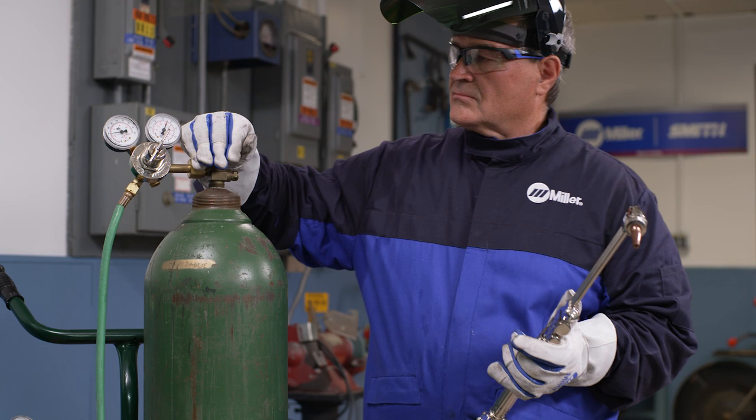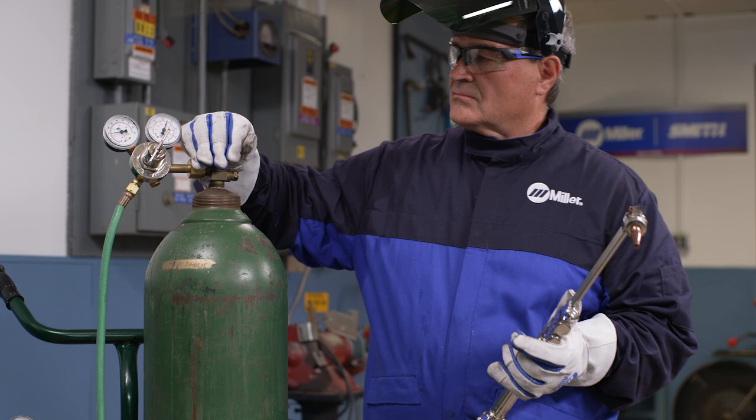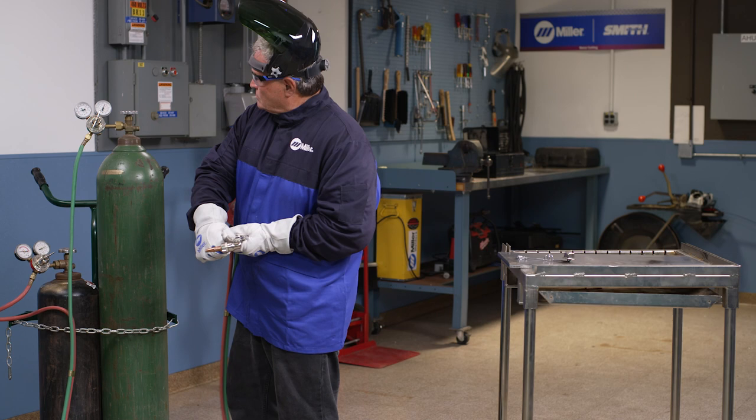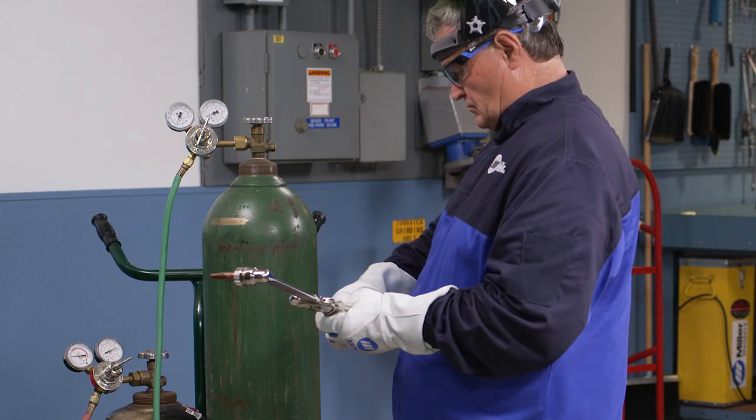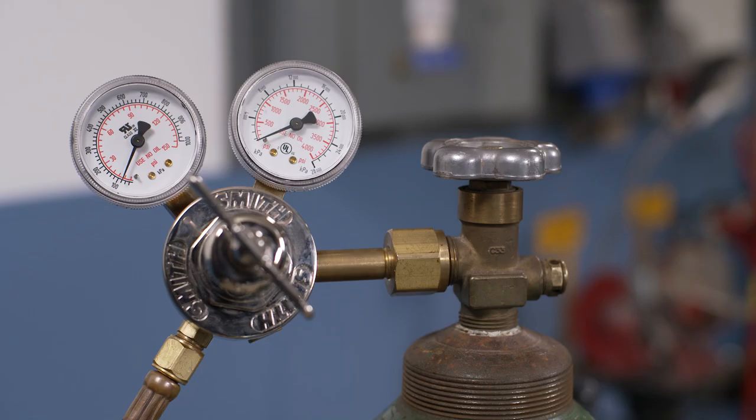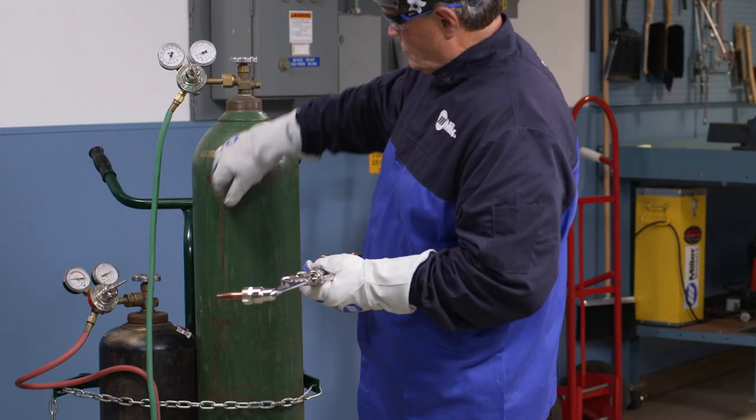After extinguishing the flame, close the cylinder valves and bleed the gases from the system. Drain the oxygen by opening the torch valve. Watch until both needles on the oxygen regulator gauges drop to zero. Then be sure to close the torch oxygen valve. Next, back out the oxygen regulator adjusting screw to the out and off position. Now repeat the process for the fuel side of the system.